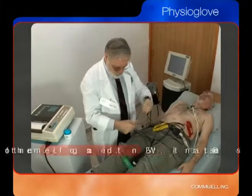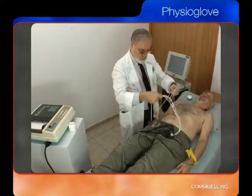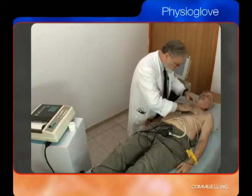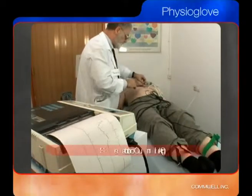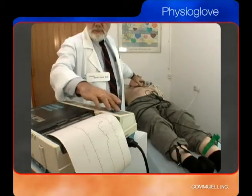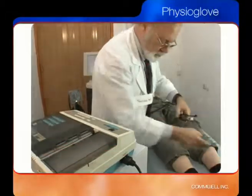It is a process that involves the constant entanglement of the lead wires, the lengthy practice of prepping the skin and placing the electrodes, the difficulties in securing skin contact of the electrodes, and common episodes of improper placement or swapping of electrodes.